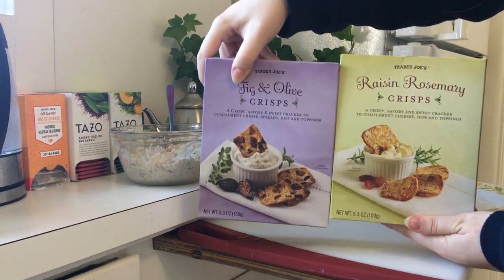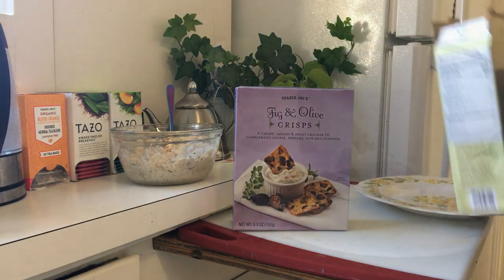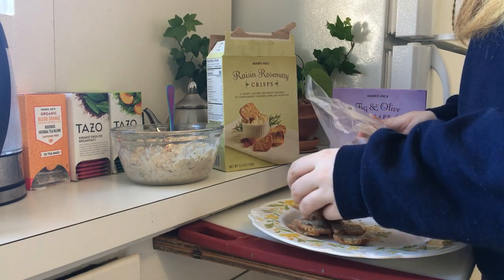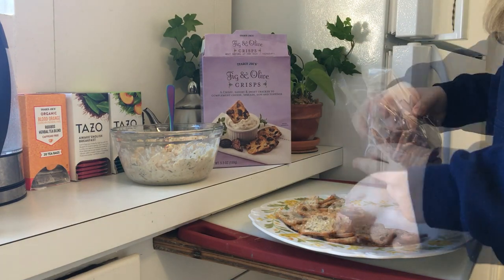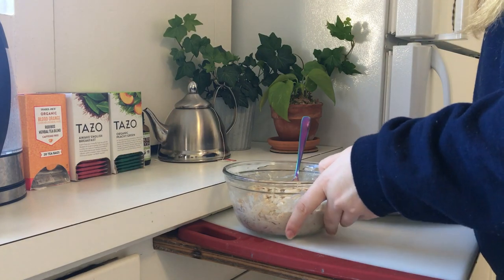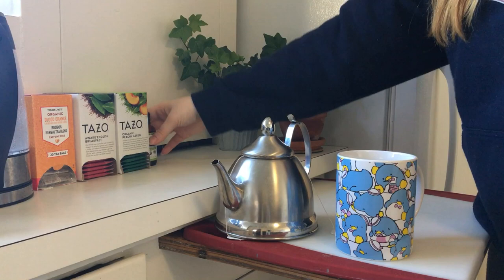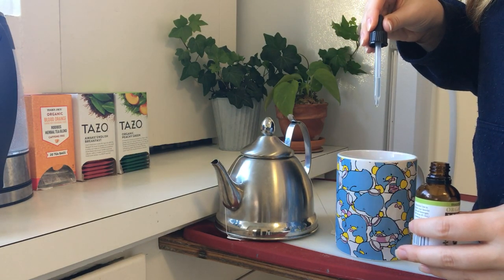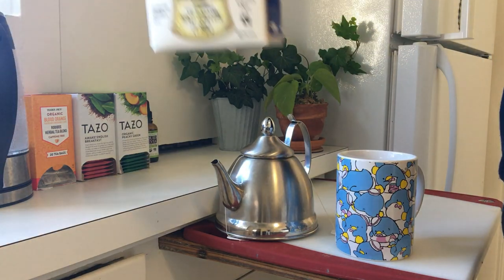We have fig olive and raisin rosemary. You could also make a sandwich with it, top some green salads with it, or just eat it on its own. I'll be putting these crackers on a plate for ease of access since I'll be sharing them with my boyfriend later. Let's get these on the table and finish making our tea from earlier. For sweetener I use a few drops of liquid stevia — stevia is a zero calorie sweetener.